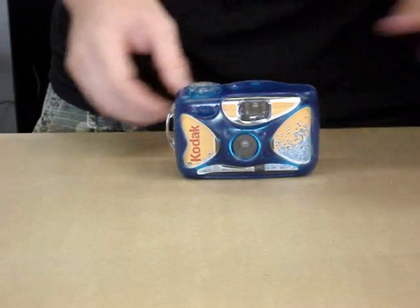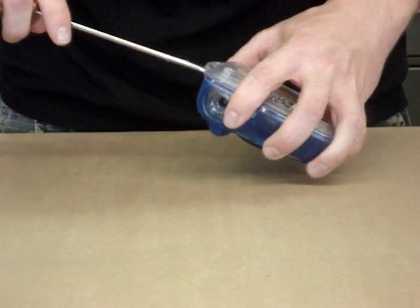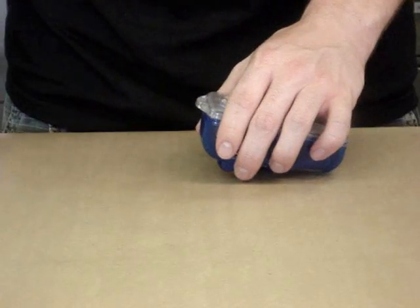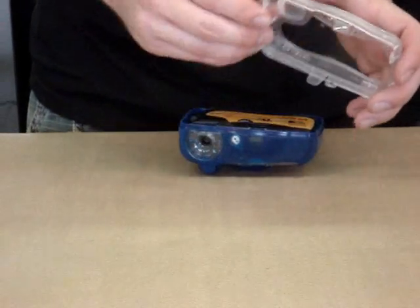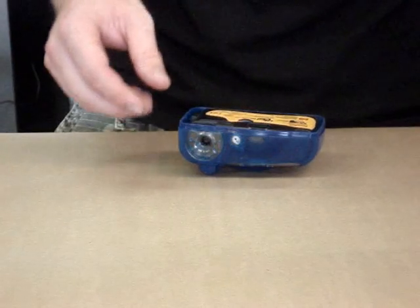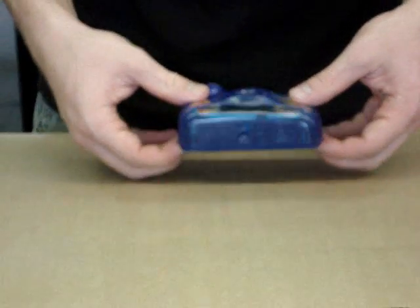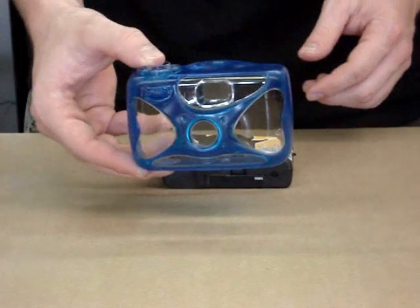After that, we pry apart the waterproof casing. Once it's pried open, it comes off pretty easily. Here is the back. Next, we push the camera out of the front waterproof casing and set that to the side.